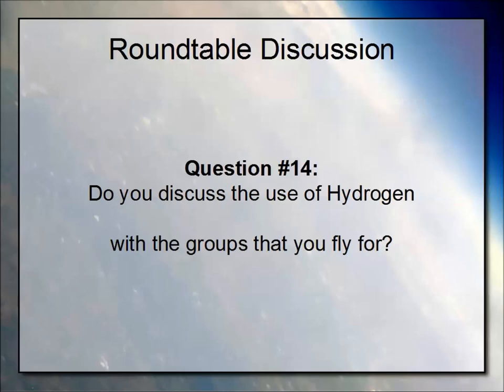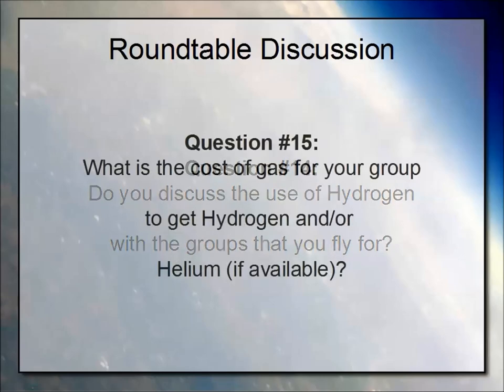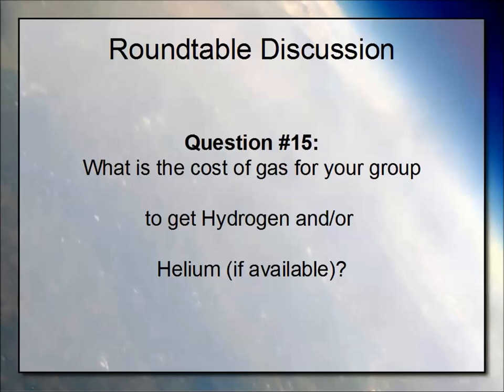NSV: I tell groups what's going on and give some safety information, but don't discuss it formally. It's usually the parents who are afraid, and the first thing they think of is the Hindenburg. I tell them the Hindenburg didn't burn because of the hydrogen — it burned because of the rocket fuel coating on the outside — and that makes them rethink things. Keith: we haven't been flying with any groups since switching to hydrogen, so it hasn't been a factor, except filing paperwork for the Boy Scout program to show it was safe.